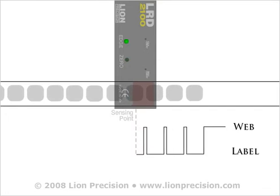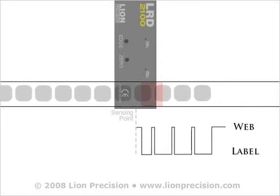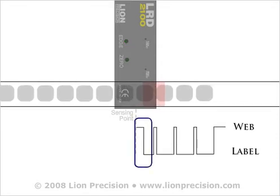When the trailing edge of the splice passes through the sensor, it will detect the decrease in thickness and incorrectly indicate a gap before the trailing edge of the label. Because the sensor is already indicating a gap, the decrease in thickness at the trailing edge of the label will have no effect on the sensor.